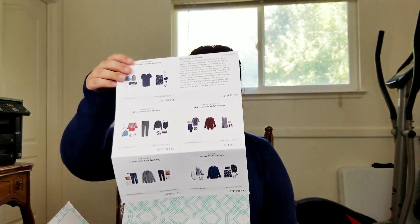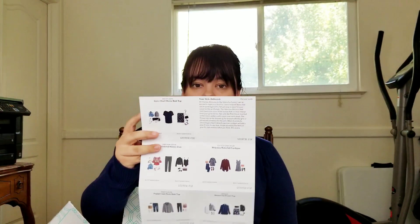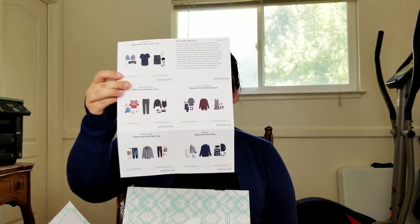It also gives you this little postcard with styling suggestions — if you keep one of the items, it shows you how to style it and what would look good with it. And then it comes with a return bag to send back the items you don't want. Now let's get into the clothes — I'm going to show you one item at a time.